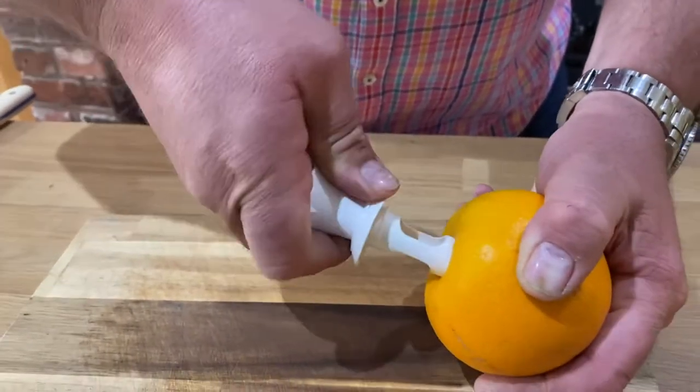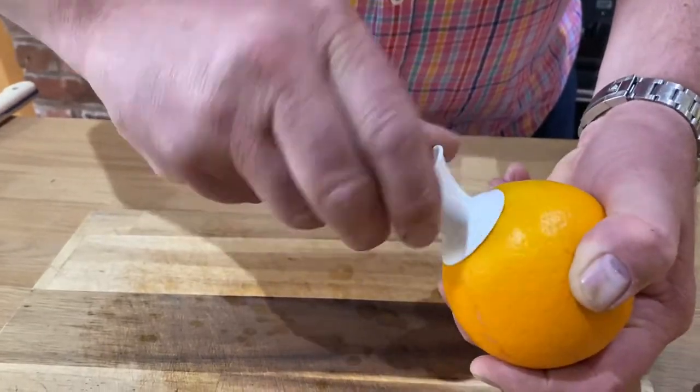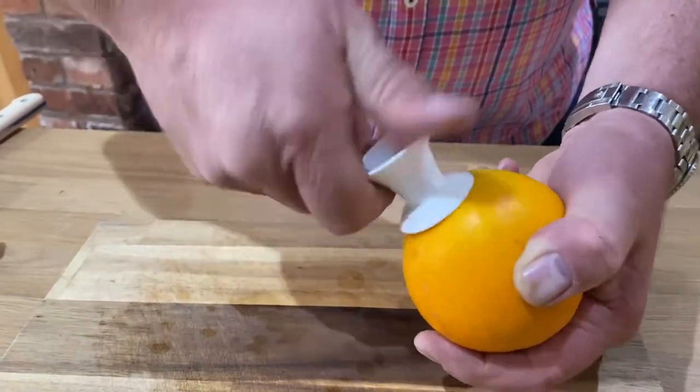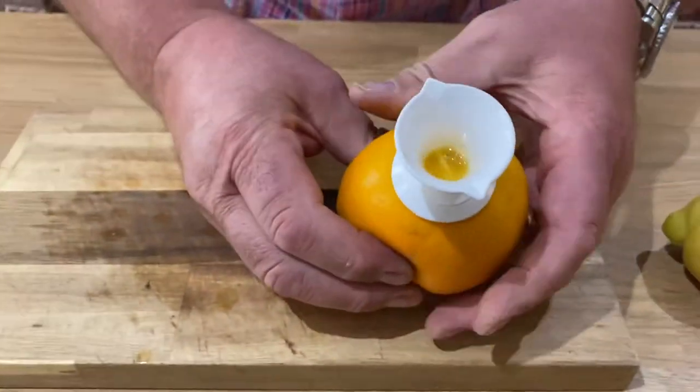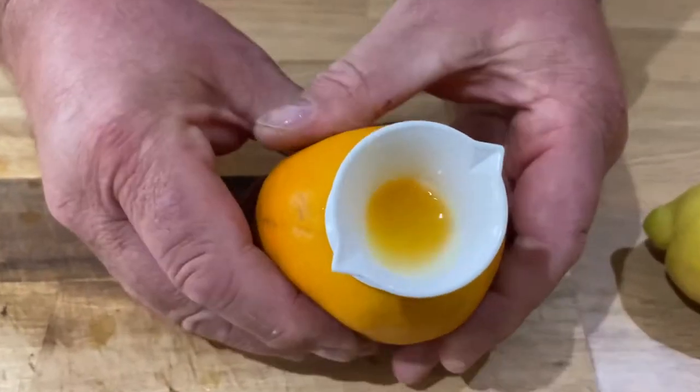You turn it all the way around like so, and then you work your fingers all the way around the fruit — and look what pops up!